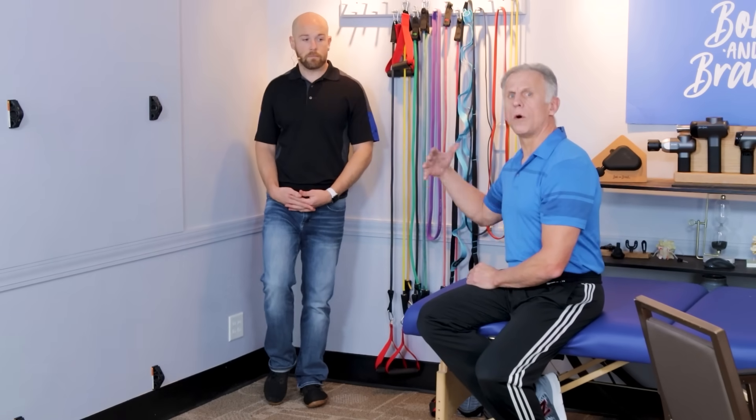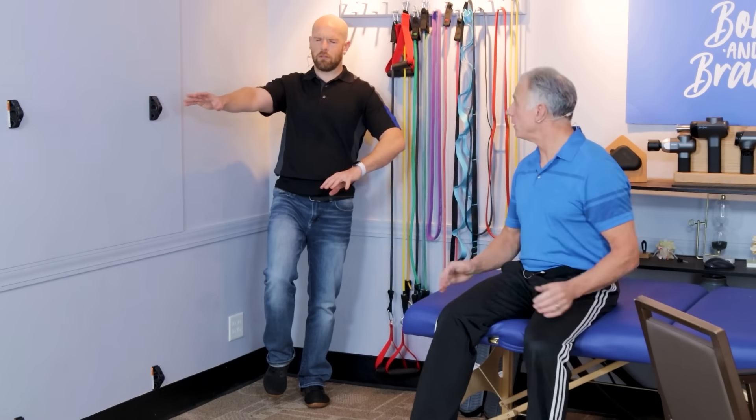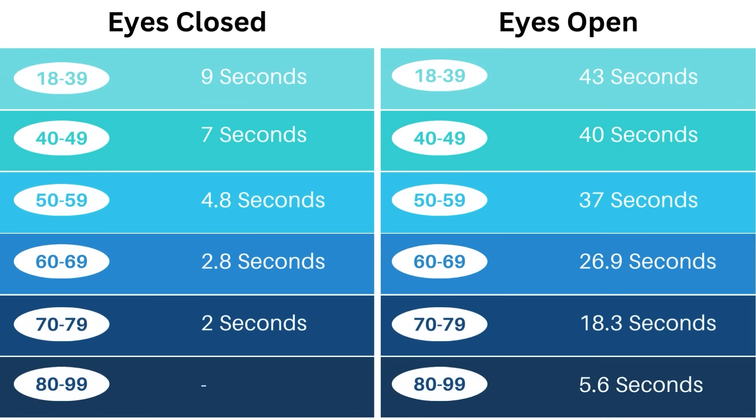The eyes-closed portion is more for younger people and athletes — it is very challenging. We have a chart that gives average normative values for people at certain age groups — this is scientifically derived. Look at the chart for eyes open and eyes closed, find your age group, and compare your time to see where you stand relative to the average person.